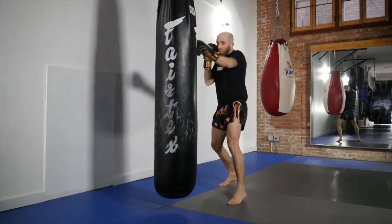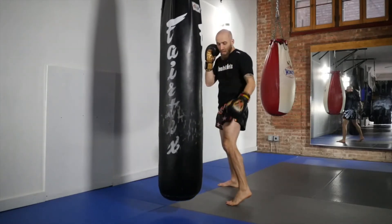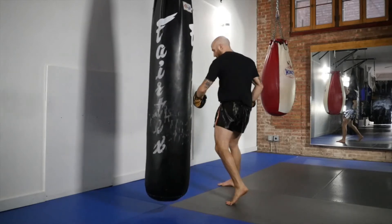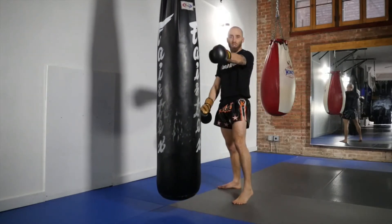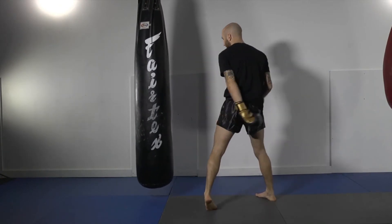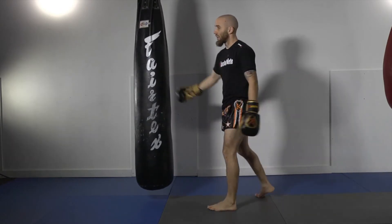So I throw the 1-2-3 — jab, cross, hook — all with pretty solid technique. I want to make sure I don't over-rotate too far when I throw the hook, because otherwise I have a much longer way to come with the roundhouse. So for the hook, I almost want to keep my foot slightly pointed straight — if anything a 45-degree angle, definitely not 90 degrees like in boxing, otherwise you leave your leg open for low kicks and it's going to be harder to land that roundhouse.